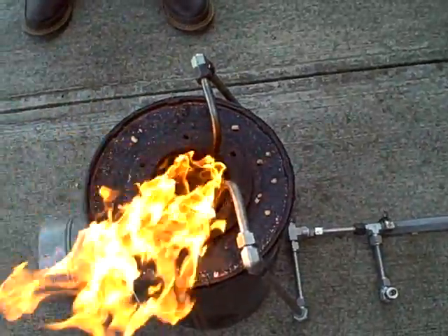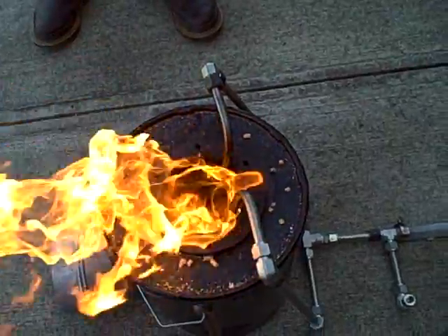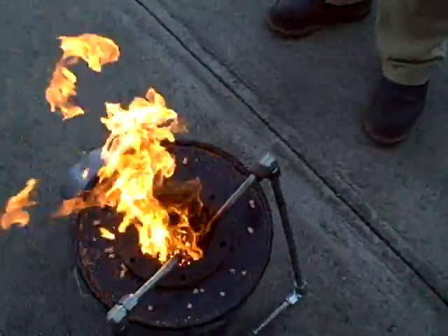We're using standard wood pellets as the fuel. We just dumped in a handful of wood pellets and it's burning quite nicely now. We're going to see, after a while when the wood pellets burn down and we get coals down there, you'll see the fluidizing action quite well.